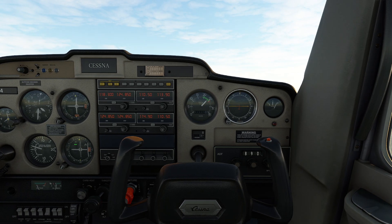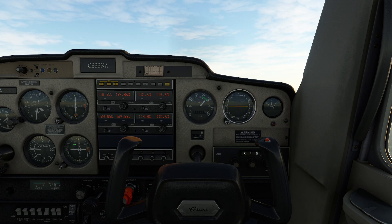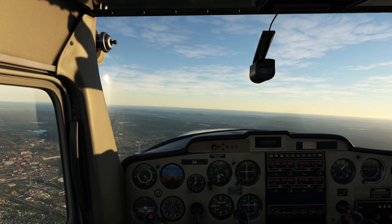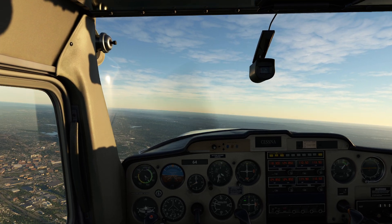What we're going to do now is set up our RPM for a correct cruise. 2,400 is our magical power setting. Now I'm just playing the trim game a tiny bit to get this thing as settled as I can, locking myself on my 68-degree heading.